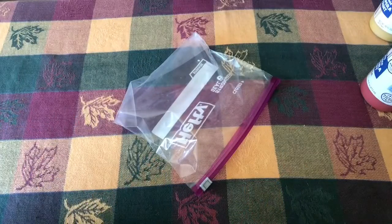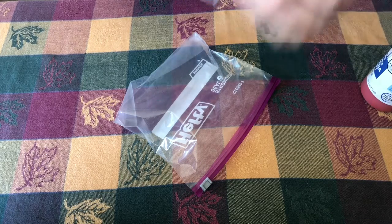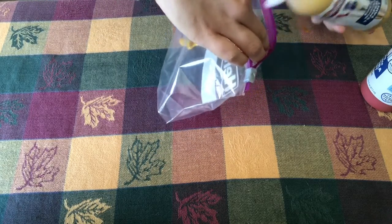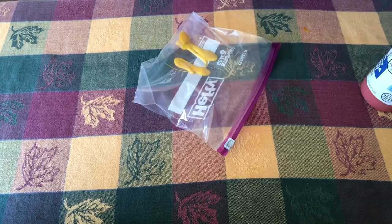In order to make our sensory bags, you are going to open up your ziploc bag and squeeze in some paint. I have four different colors of paint here for fall colors, and you'll just do kind of a squeeze or two of each color.